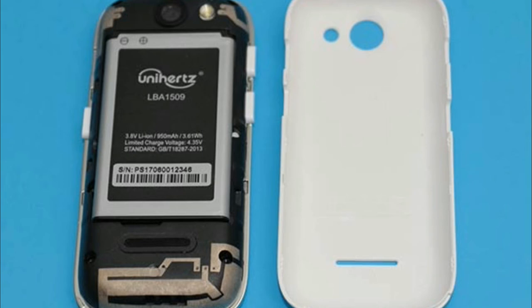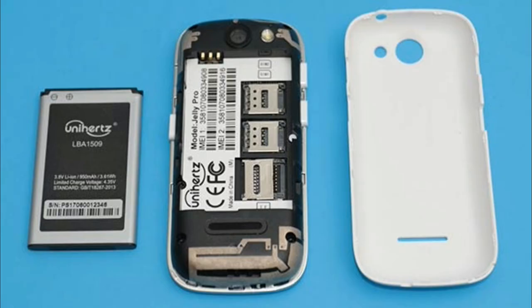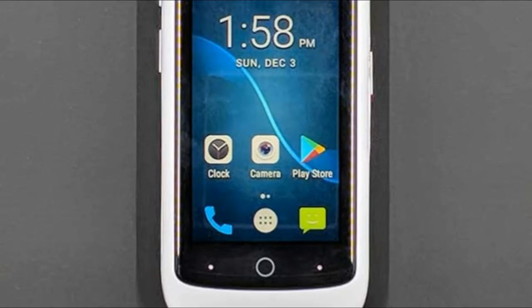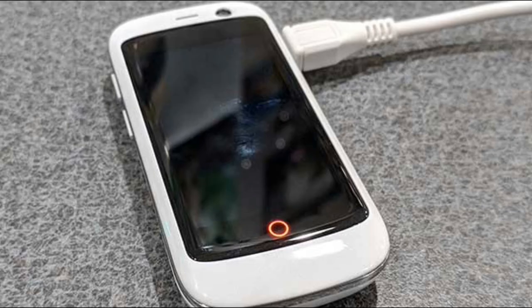Surprisingly, this phone doesn't have a watered-down version of Android. It runs Android 7.0 Nougat, which is one version older than 8.0 Oreo — currently the newest version of the Android operating system. That said, 7.0 is still the version that most phones are currently running.